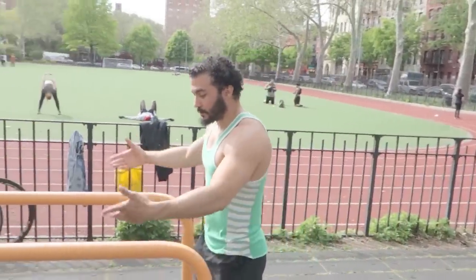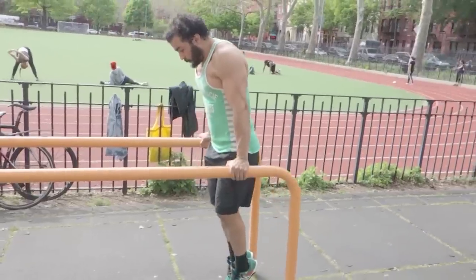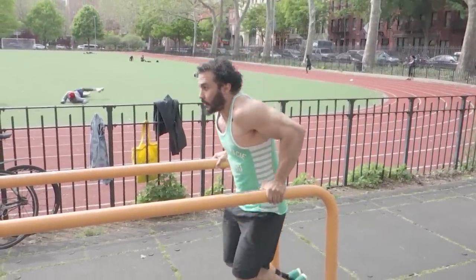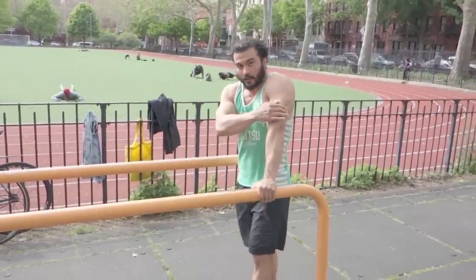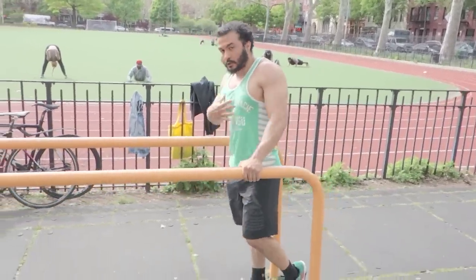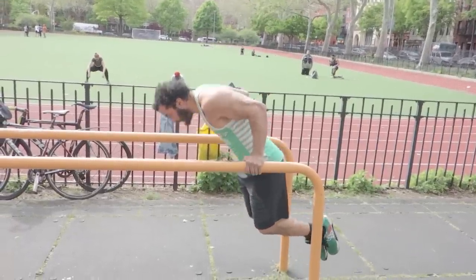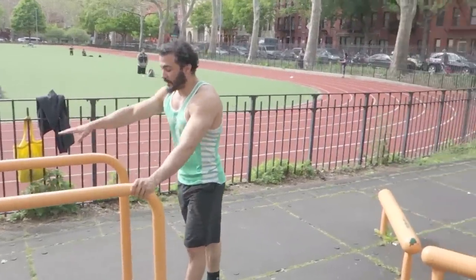First one I'm gonna show you is the pretty standard dip. We've all done that before — we need a dip bar. There are different ways you can do a dip. You have the vertical dip, which targets your triceps more, where your body stays a little more vertical and you go down in a straight line. This focuses a lot more on the head of the triceps. Now, if you lean forward a little bit, you start to utilize your chest a little more — your triceps are still being worked, but your chest becomes one of the primary movers. So you have your vertical dip and your chest dip — two variations.